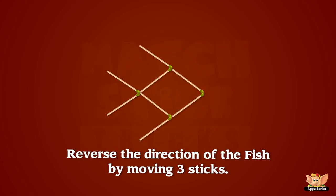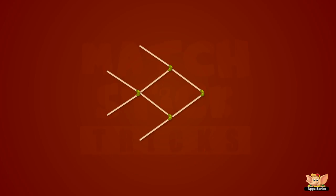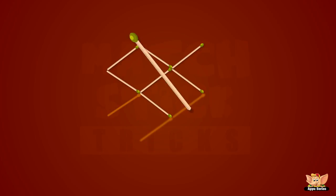Let's try and reverse the direction of the fish by moving three sticks. Wow, we did it!